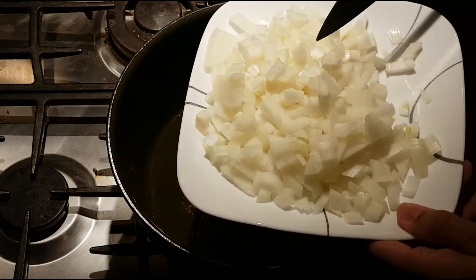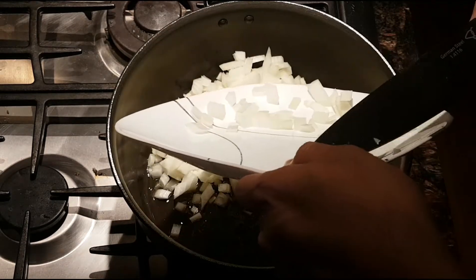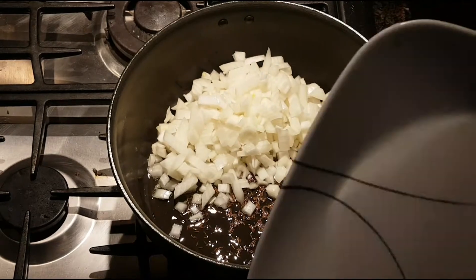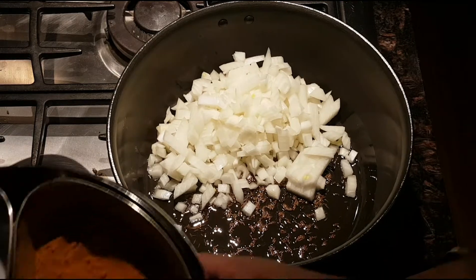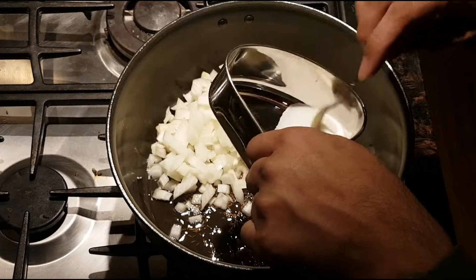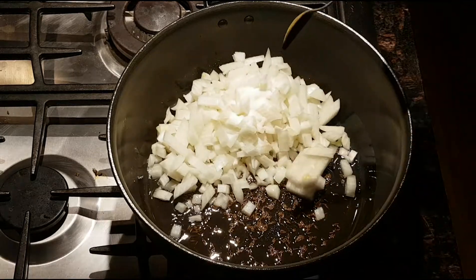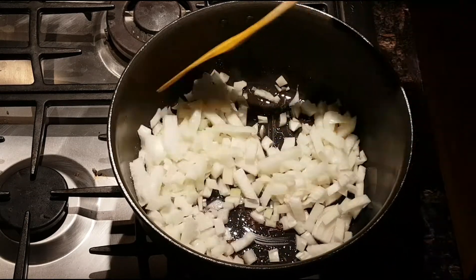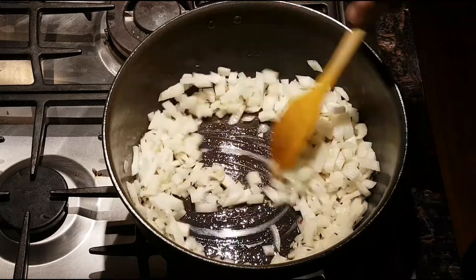This was one large onion, so all of that goes in and we're gonna sauté the onions until they're translucent. To help them along, we're gonna add some salt — namak, whatever you want to call it — add to your liking. I'm making two pounds of chicken mince.